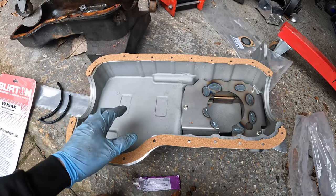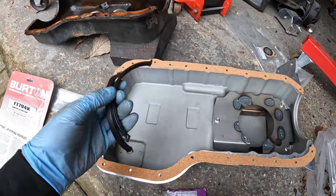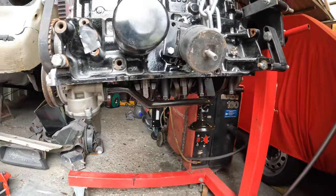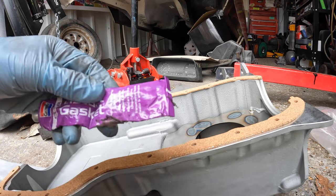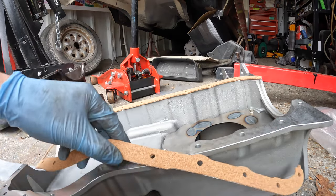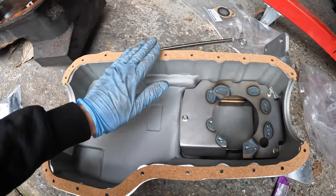Now that the surface for the new sump to mount to is nice and clean, I've laid out the gasket — I've got a cork one for the new sump, and there are also two end rubbers that slot in either end of the crank. Even though I've got the cork gasket, I'm just going to put a tiny smidge of gasket sealant around here just so they're not flapping about. That's the cork gaskets now stuck down just ever so slightly.